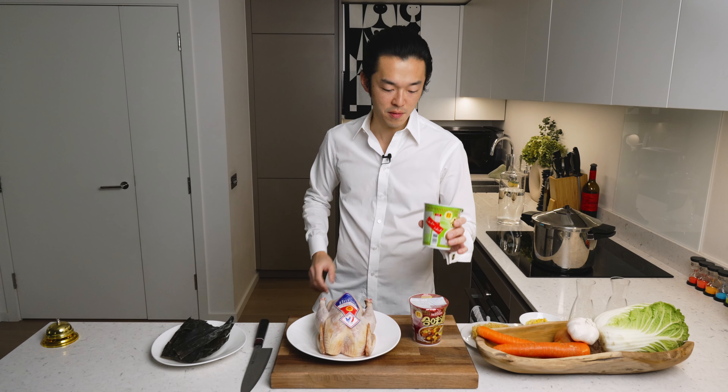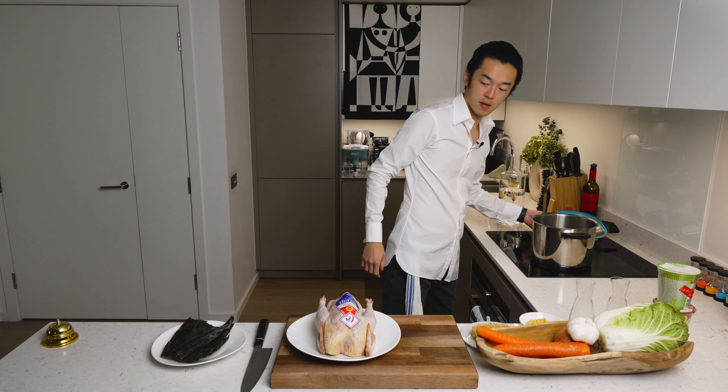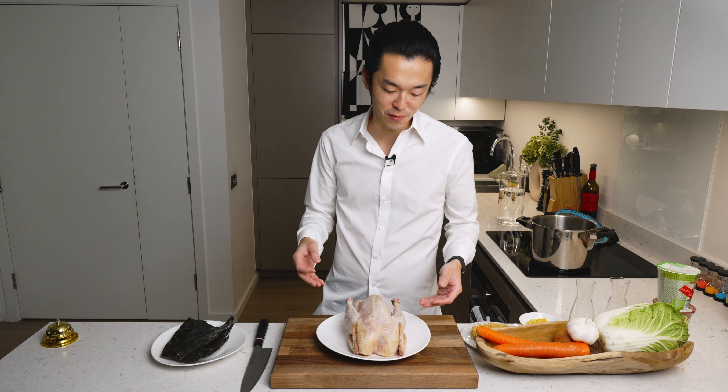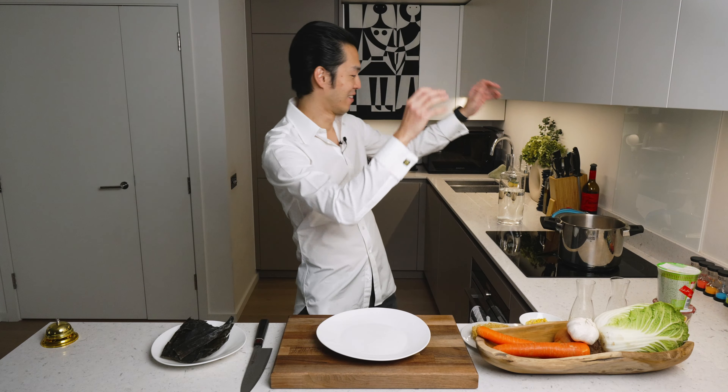So let's make the broth. Very simple — we have the pressure cooker, though you can use a regular pot to save time. We have our chicken breast, but you can use any chicken. Chicken in. To replace all the flavor enhancers — which in essence are practically monosodium glutamate, MSG — we're going to make a quick kelp dashi with nature's crystallized MSG. Add enough water to cover everything and bring this to a boil. Once it starts boiling, we give the kelp five minutes to impart its umami, then we take it out.